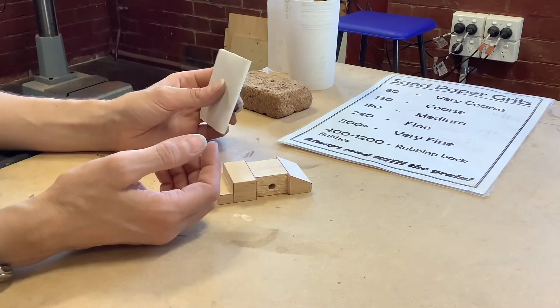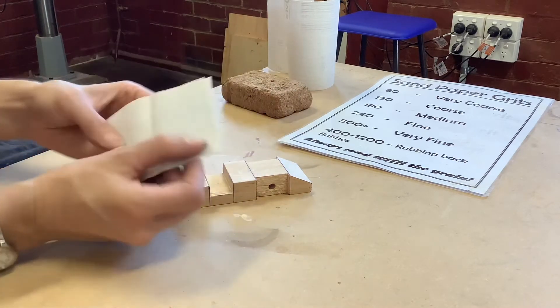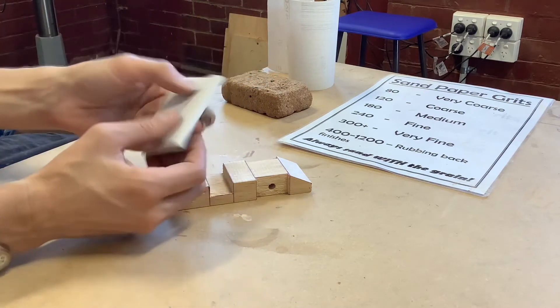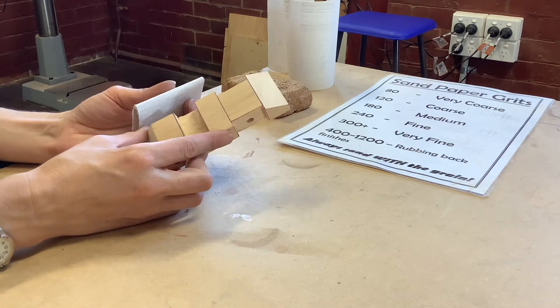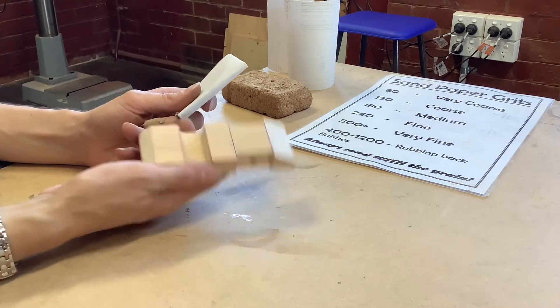You can see I've folded this in half and then in half again. If I just fold it in half it slides all over itself, but if I fold it in half again it grips a lot better and I've got a few more options for edges and corners that I can use as well.